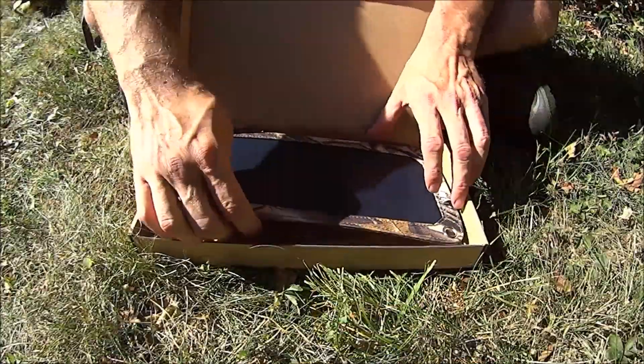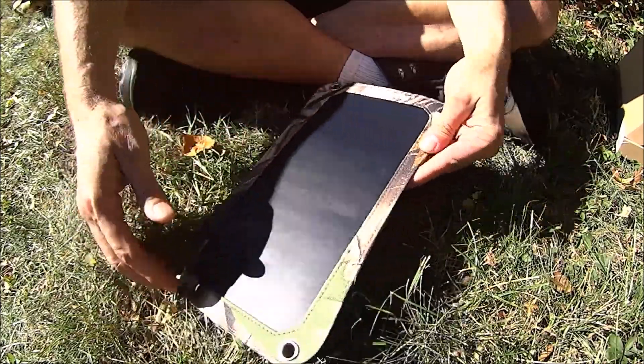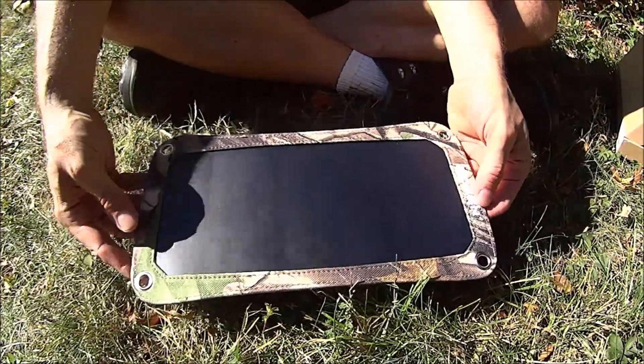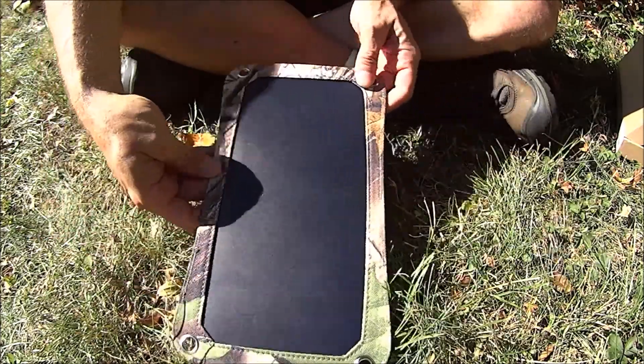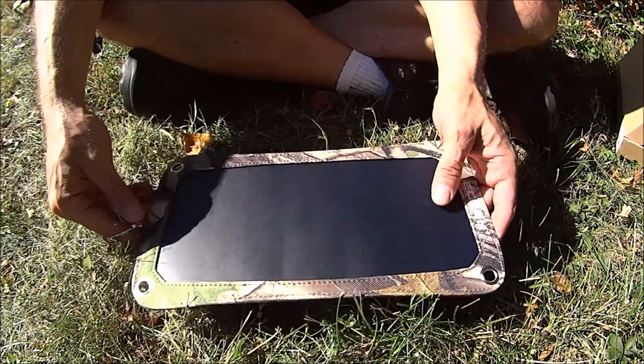Let's take a closer look at what you get. Here is the Solar Panel Charger. It's just a simple panel — one panel, 7 watts, high-efficiency design. I have these panels on another charger. They're pretty good.